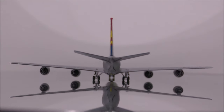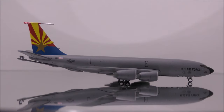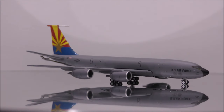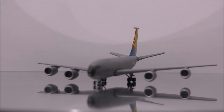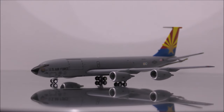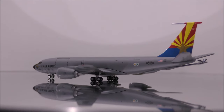The struts appear to be metal while the wheels appear to be rubber. One flaw is that the front bogey on the right main landing gear is in the air, which makes the plane unstable sometimes. Also, all the wheels are kind of stiff, but will roll.